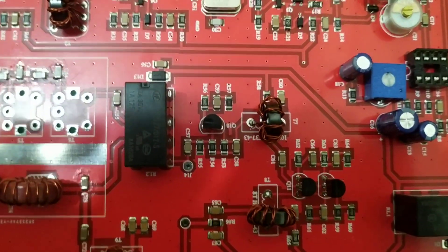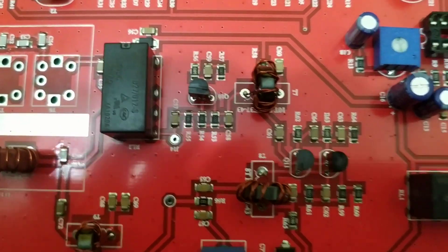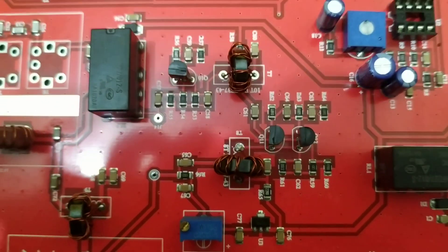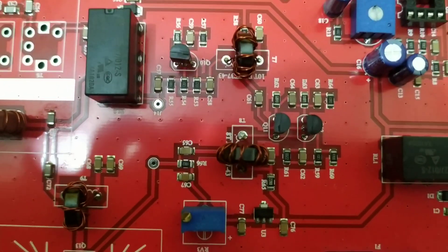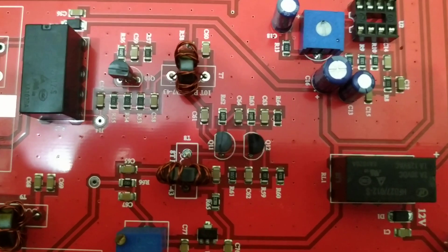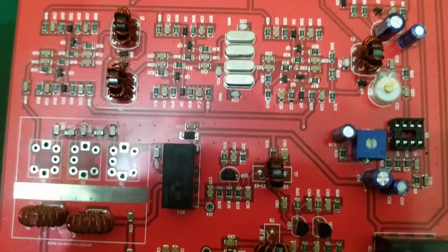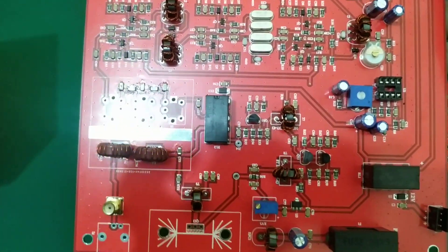One change we have made is that instead of two 2N2218 transistors, we now use two 2N3906 transistors. This modification gives a bit higher drive power than the 2N2218 did, so the drive stage is much more enhanced with these two transistors.